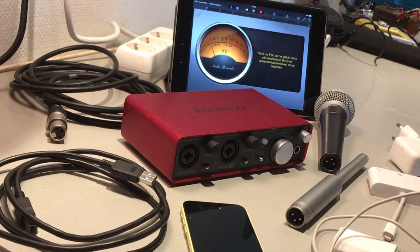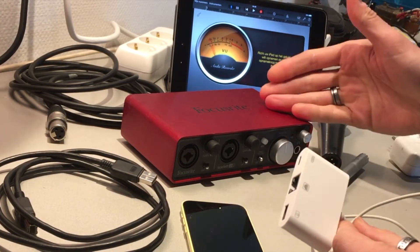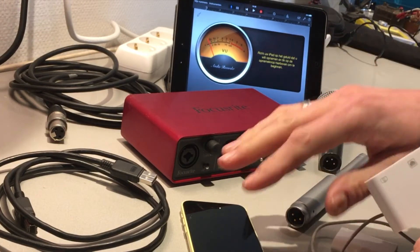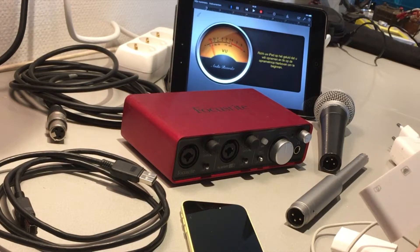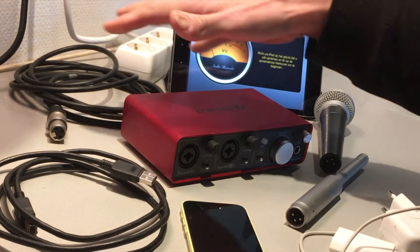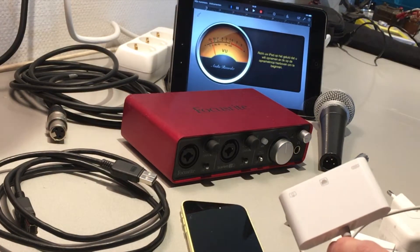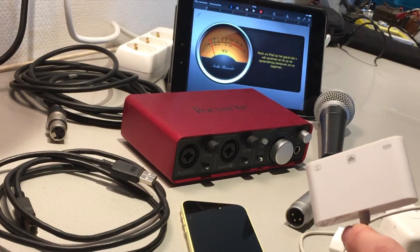Hello, today I'm going to test some stuff with this little camera adapter. I'm gonna test the Focusrite Scarlett 2i2 first edition with an iPhone and an iPad. I've got some microphones, different chargers, XLR cables, and some USB connectors. Let's start the test. Welcome to Creative with Tech.